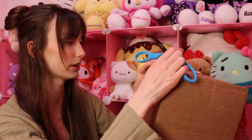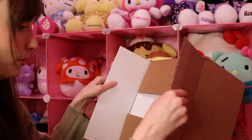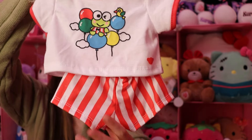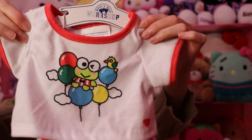He came in a small box, a lot smaller than some of my other Build-A-Bears. Let's open it up and see it. He's got himself a little outfit. This is his outfit — oh my gosh, it's so cute. It is super, super adorable. I love his striped pants. It is super cute. I love it.